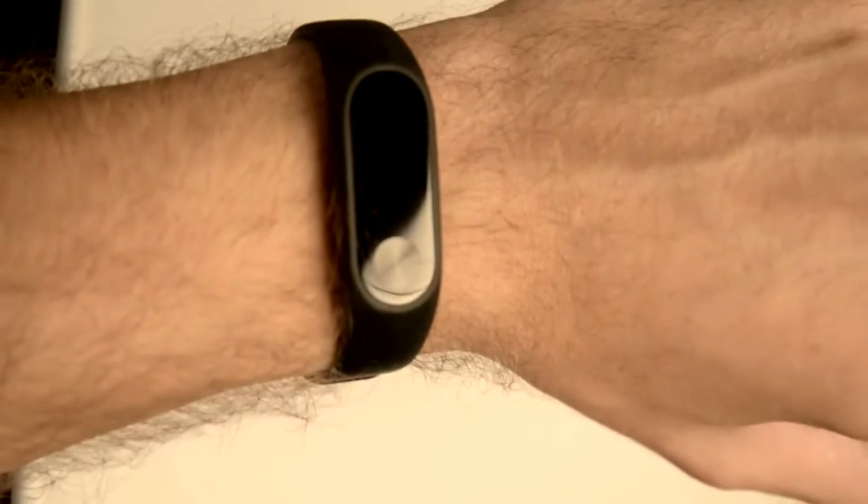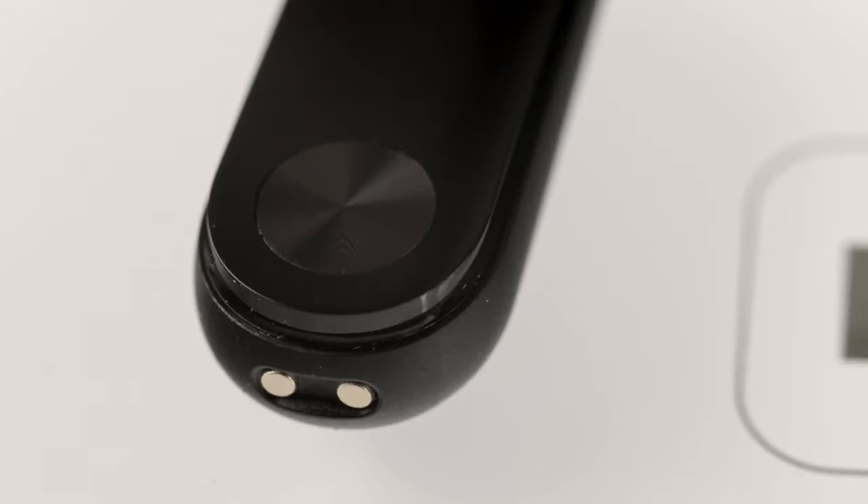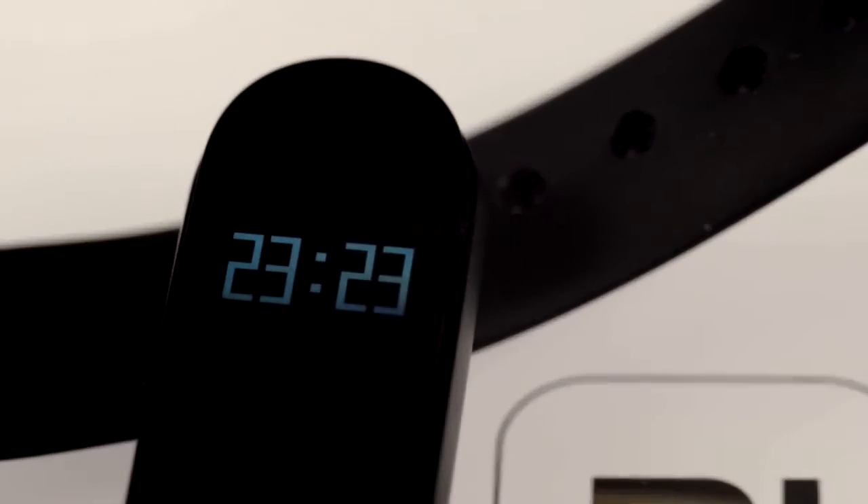Plastic is not perfect when it comes to being scratch resistant, but it is much harder to shatter than glass. It is hard to say which is more important, but this plastic is quite hard to scratch. I wound up rubbing the face of the tracker against the painted metal hinge of a door, and to my surprise the tracker had no scratches — so it is well good enough.